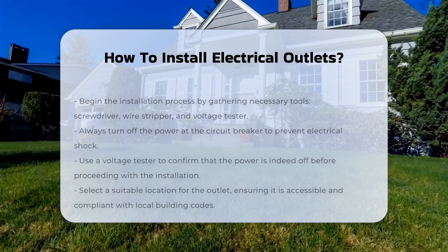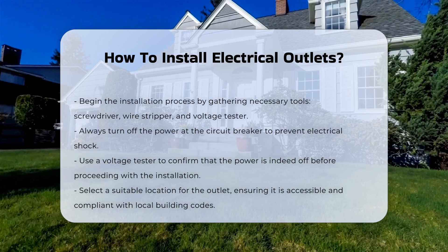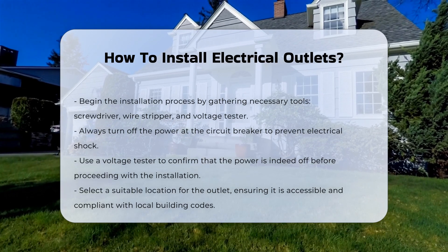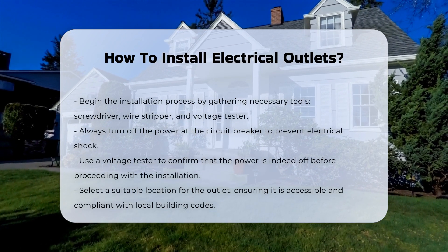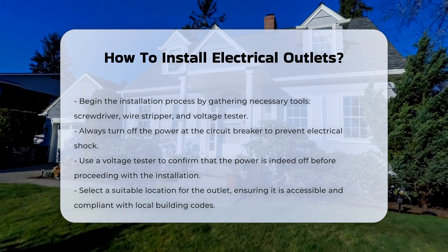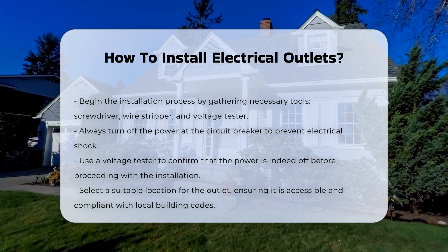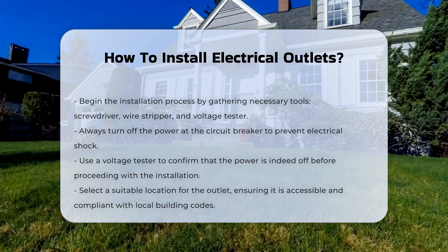Installing electrical outlets requires careful planning and adherence to safety protocols. Begin by ensuring you have the necessary tools. These typically include a screwdriver, wire stripper, and voltage tester. Always turn off the power at the circuit breaker — this step is crucial to prevent electrical shock. Use a voltage tester to confirm that the power is off before proceeding.